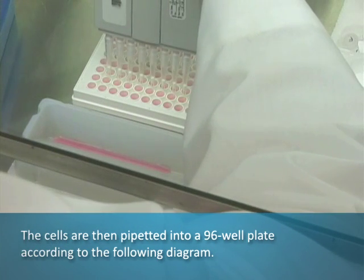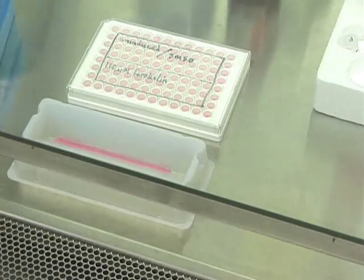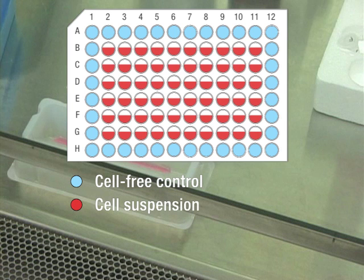The cells are then pipetted into a 96-well plate according to the following diagram. Cell-free assay medium was pipetted at 100 microliters per well around the perimeter of the plate as a background control. 90 microliters of cell suspension were added to the remaining wells.